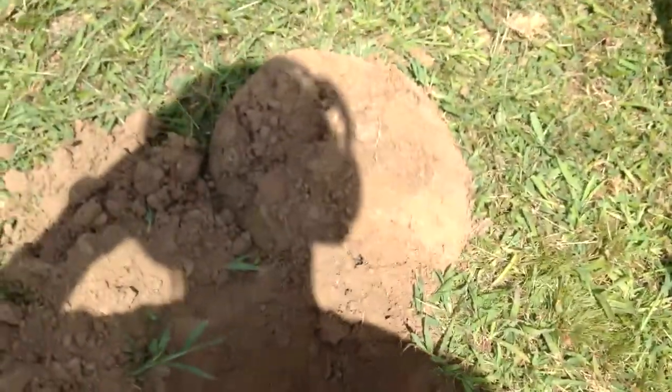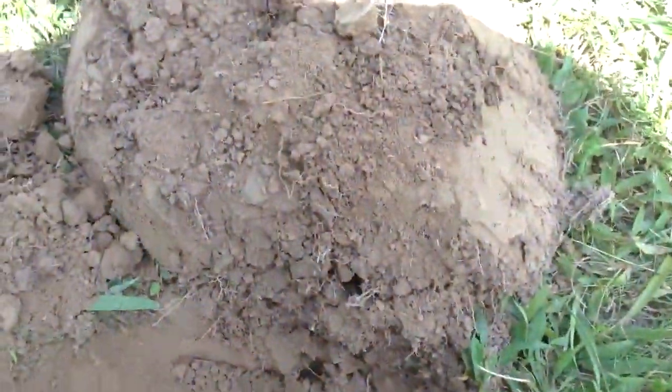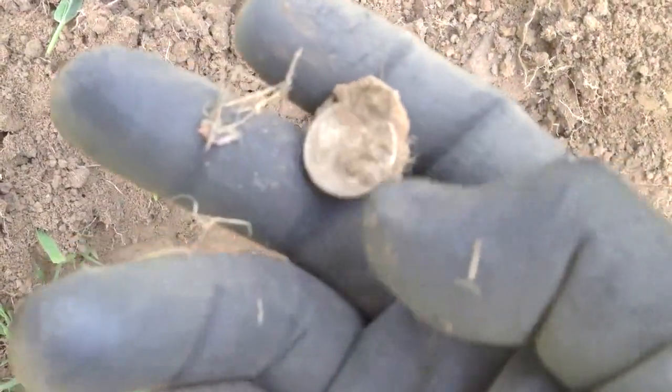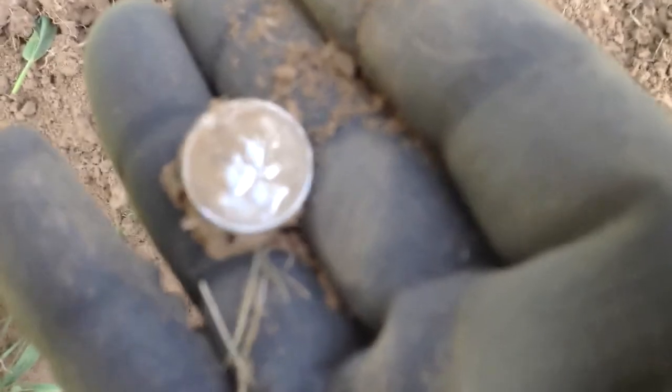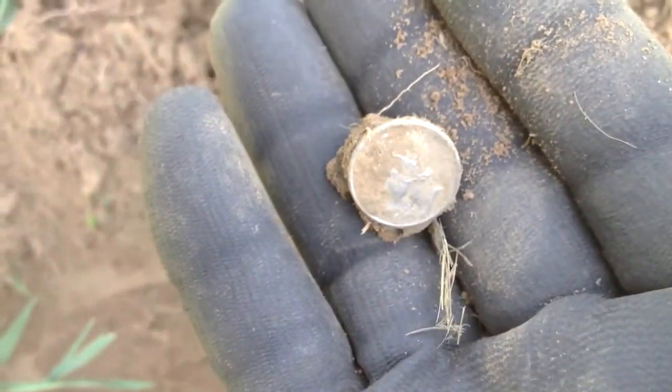Hey guys, so I'm here again with Wayne. Wayne was taking a break over by the tree — well, I think I was dying by the tree. I was complaining I wasn't getting any signals, dug a memorial penny a couple feet away, got an iffy signal, and pulled up what looks to be a Mercury dime. I can't quite get the date — looks like a 1930-something. I'll clean it up a little later and show you more.